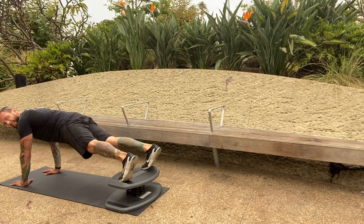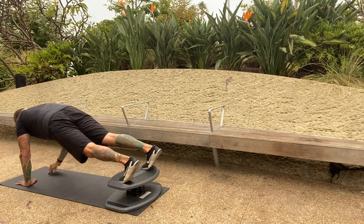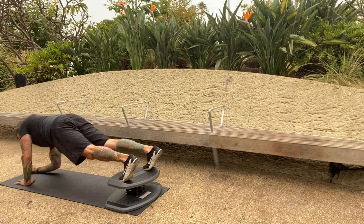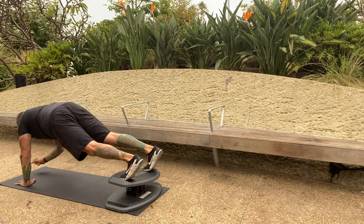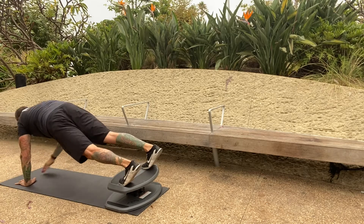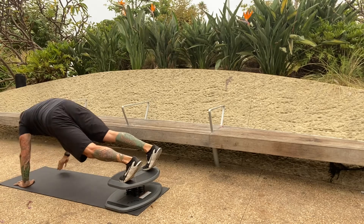Second set — let's go! Ten plank-to-forearms: one, two, three — come on, let's go, push through — four, five, halfway, abs brace, six, seven, eight, nine.